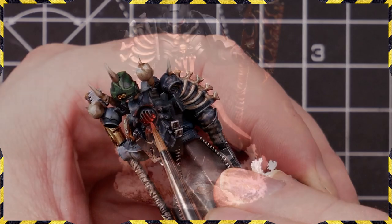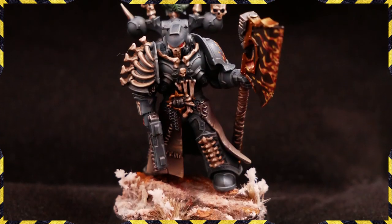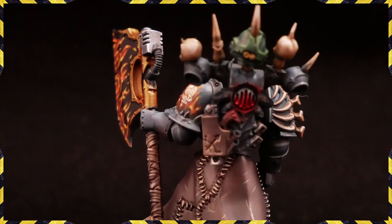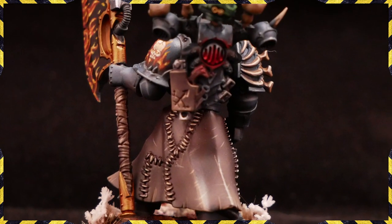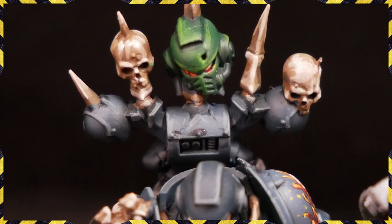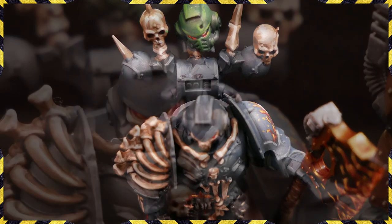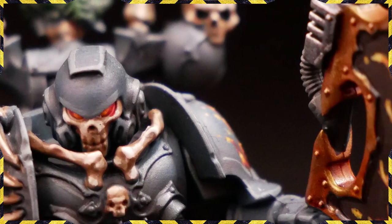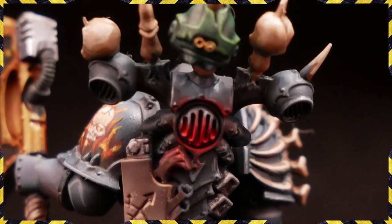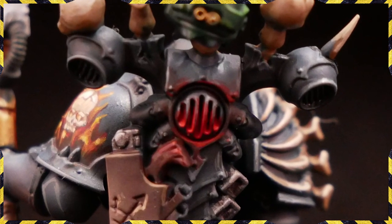And that's pretty much it — that's how to highlight a Space Marine my way: a nice really interesting black foil marine's armour and a good tutorial on how to paint bone. Thanks very much for watching. If you liked the video, like, comment, subscribe — all the usual stuff — and hopefully we'll see you in the next one. Peace out everyone.